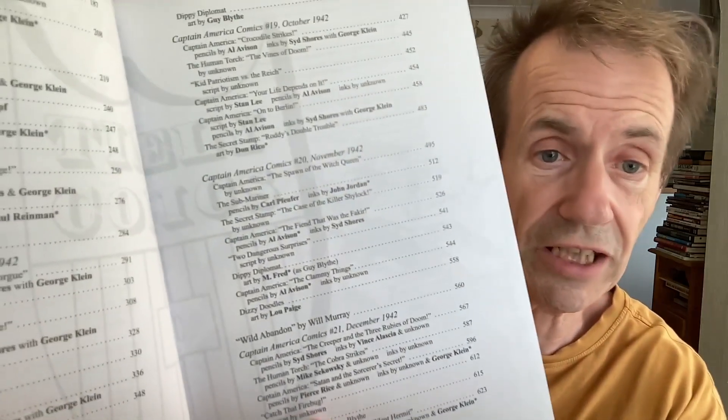There's great Sid Shaws, Al Averson again, and a variety of different artists. It's got a long list of things and different stories as well. So it's not just Captain America — you've got Captain America, Dippy Diplomat, Dizzy Doodles, Catch the Firebug, Secret Stamp. I think also Sub-Mariner and Human Torch are in this.